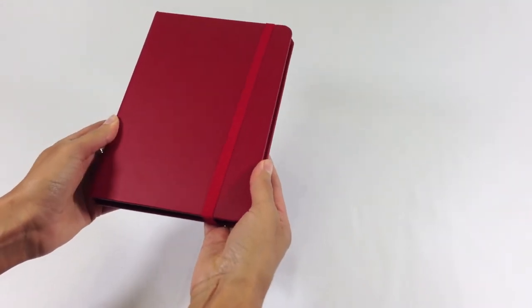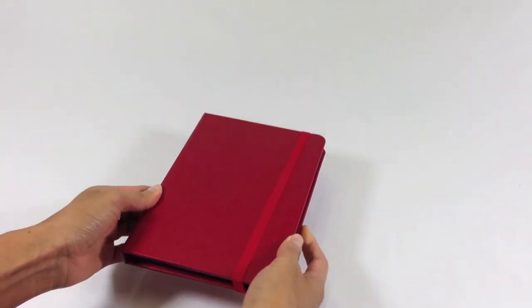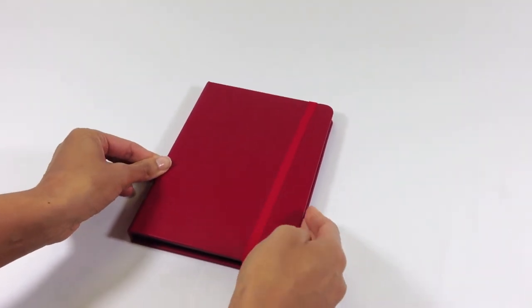This case is available in metallic blue, crimson, sand, steel, and ivory. You can also personalize your case with a monogram.